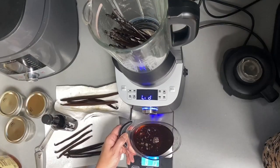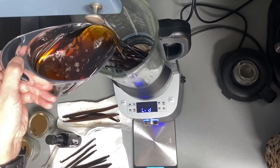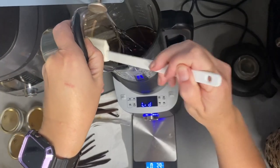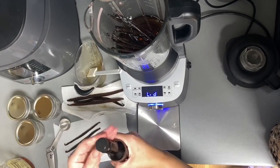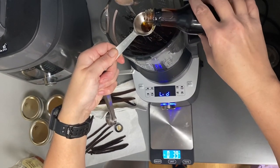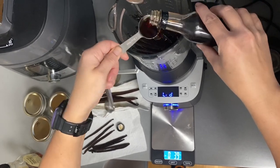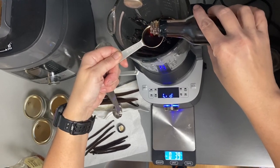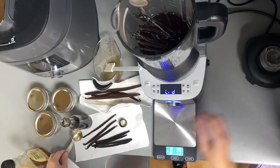I have my 16 ounces of agave nectar and I'm adding it to my blender — getting every little bit in there. Then I'm going to be adding my four tablespoons of the vanilla extract that I've made.